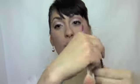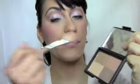Just to give our cheeks a little bit of a glowy look, I'm going to go in with my ELF Golden Bronzer, using this pinkish-looking color — just a little bit. Smile and put it right here, then bring it up.